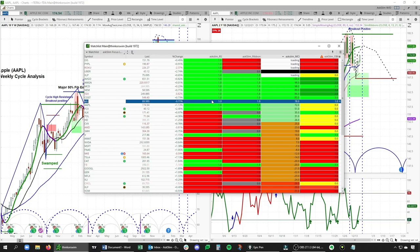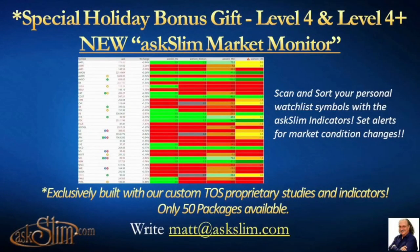You can really do this for any of the symbols here and get that at-a-glance view of the underlying condition. I also wanted to briefly touch on an enhancement we've made to both the Reversal Scout and the Slim Ribbon. We have added new code that now allows you to get alerts sent directly to your ThinkorSwim desktop application — something our members have been asking for for a while. Keep an eye out for an email from us with both the Market Monitor and the updated Reversal Scout and Slim Ribbon ThinkorSwim scripts. Lastly, we will have a webinar in mid-January for our Ask Slim Level 4 and Level 4 Plus members to answer any questions on how to best use our tools.